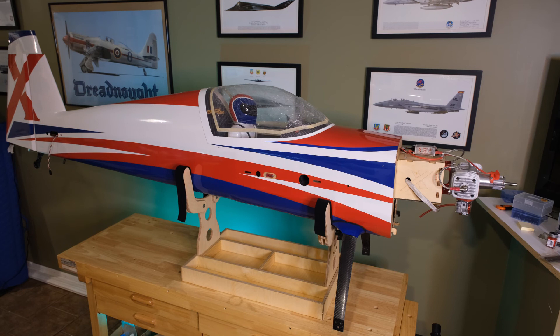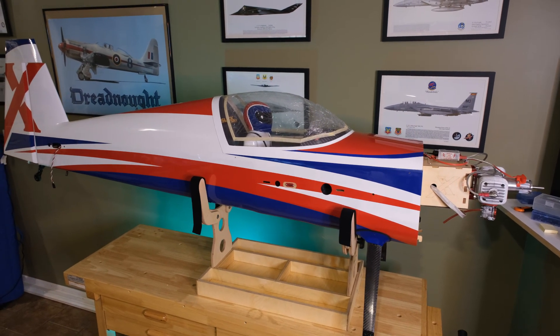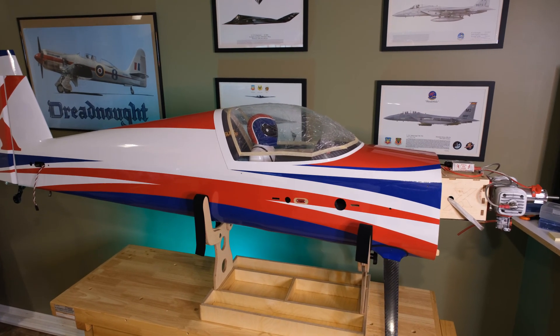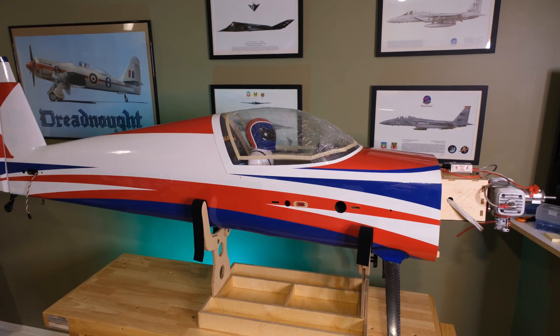Here's a picture of my Extreme Flight 105 Slick 580 — and yes, that's a DA-120 on there. You can see this plane stand can hold a 105-inch, 120cc model. Really cool for that.